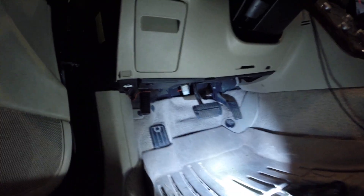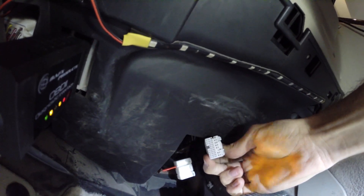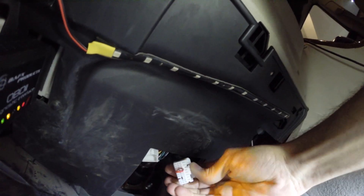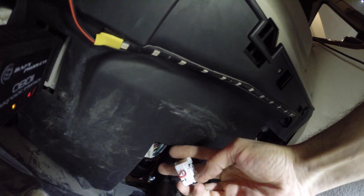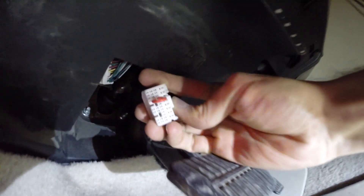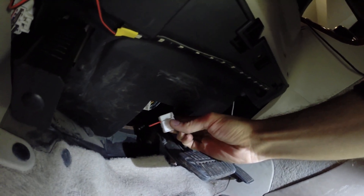So we have here in the footwell, we have the two connectors for the TCM disconnected. This would be, I believe, B54 and B55, and we have a jumper connecting the neutral pin to ground. This will basically tell the ECU that the transmission is in neutral, so it should allow us to start.